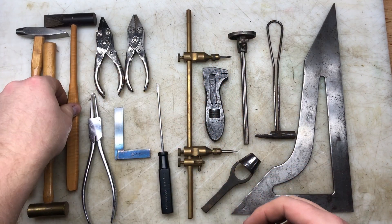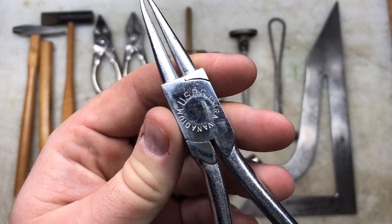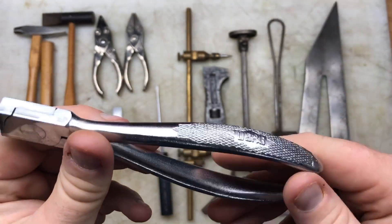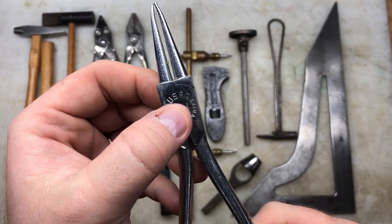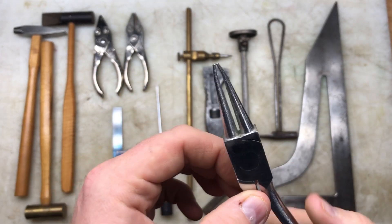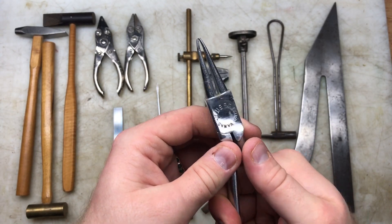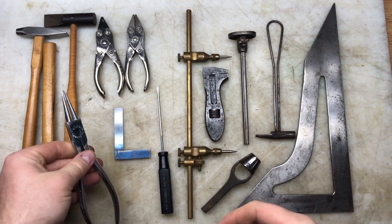This tool says 'USA G Extra Vanadium' and it's number 127. I just wonder what that means - is this made in the USA or is that just the brand name? If anybody knows, please comment. It's kind of well made with nice handles on it - could be Russian, could be anything. It feels pretty stout and is nicely chromed, so I scooped that.